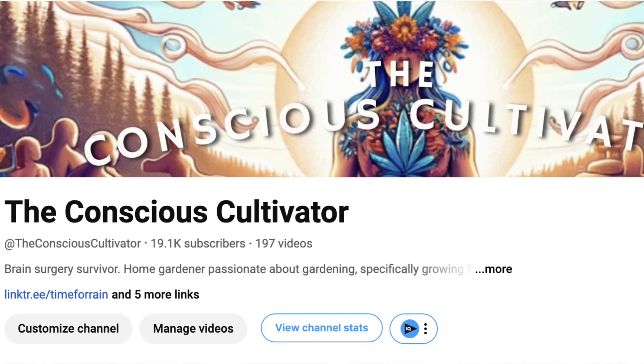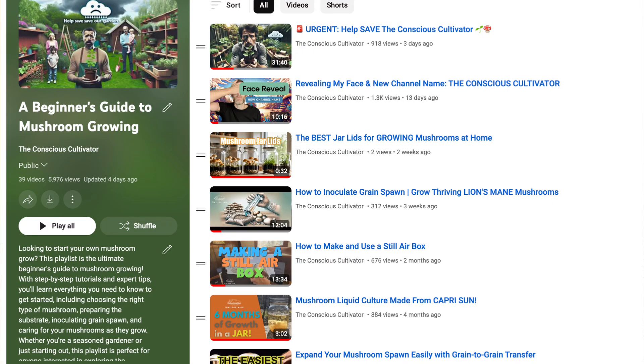You're going to want to make sure to subscribe to the channel. In the meantime, I have another resource I want to share with you. I run another channel called The Conscious Cultivator — that's more of a general gardening channel. We focus on growing medicinal plants but we do grow mushrooms over there, and we have a playlist on how to grow mushrooms for beginners. Be sure to check out that playlist if you're interested, because we do share some different mushroom cultivation content over there.